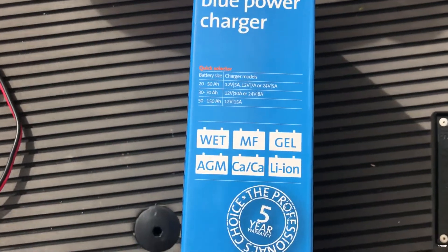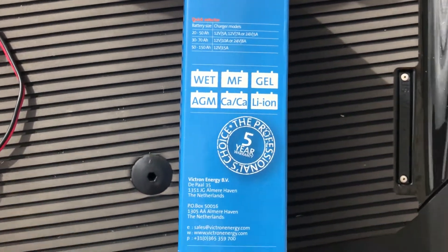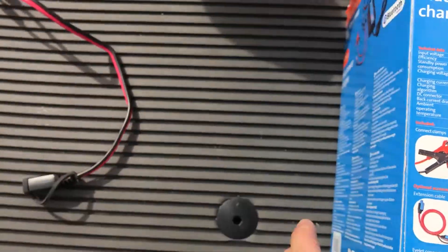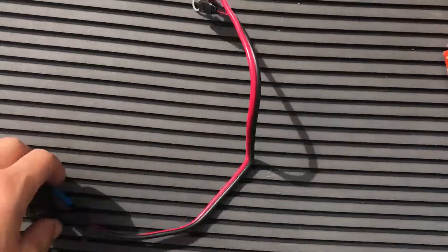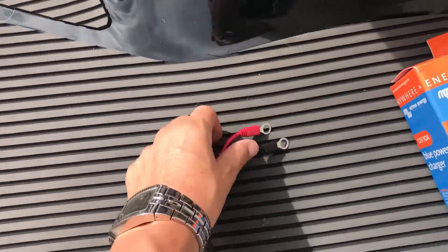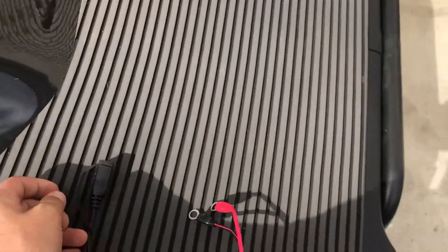Just switching over to this side - you can see it does all your batteries including lithium-ion as well. It does come with your standard connect clamps and your eyelet connector. The advantage of this is if you want to have it sitting on your motorbike, caravan, jet ski, or boat at all times you can do so, and you've got the cover there to make sure no water gets inside the connection.